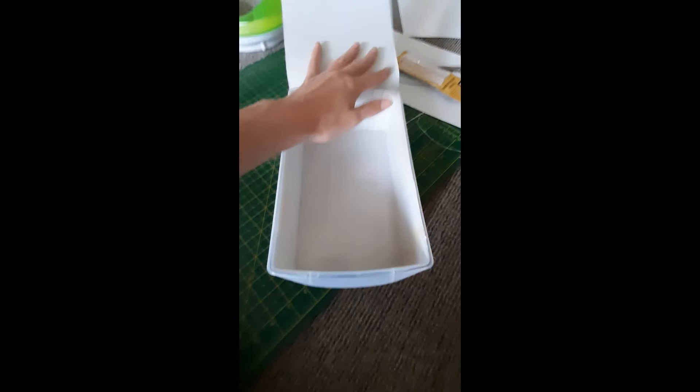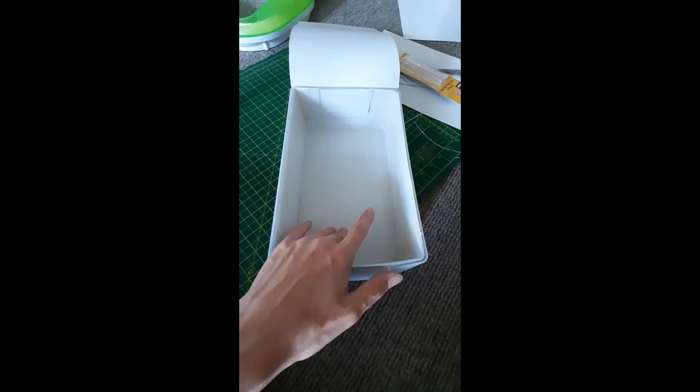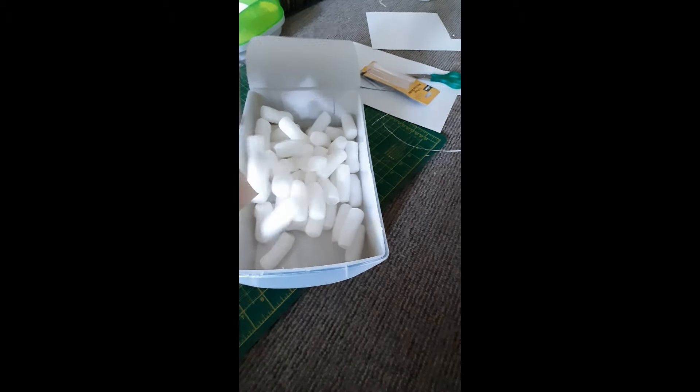And then I'm going to put — maybe keep it in the bubble wrap. I'm going to put the vial with the queen ant in here. And also I'm going to put some of these in here to make it more stable when I open up the drawers.